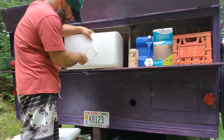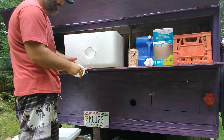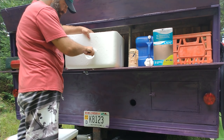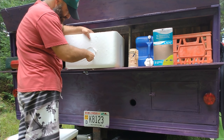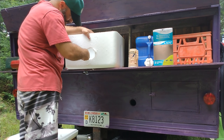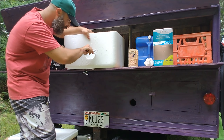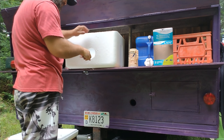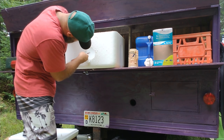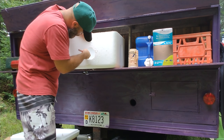I cut the hole for the fan just a little ways up from the bottom of the cooler so that the condensation from the frozen jugs doesn't leak out of the cooler and into the camper. See how that works out.